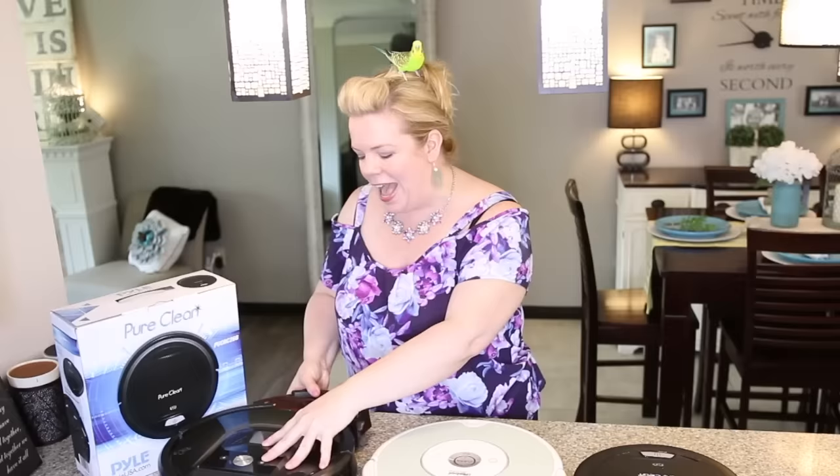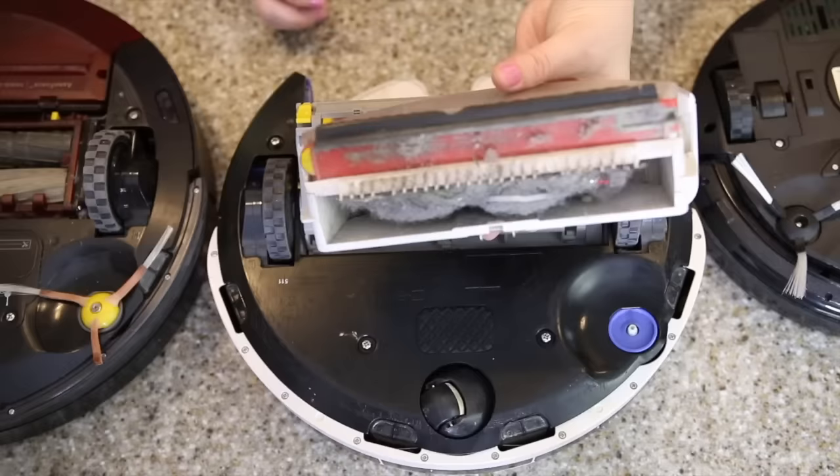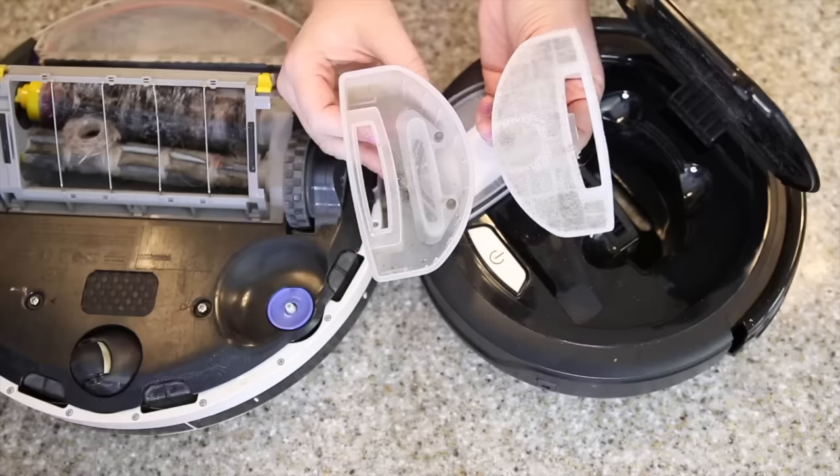Let's talk about cleaning them out. Both the $1,200 Roomba and the $300 Roomba have the same size dirt compartment — if you take a look, I forgot to empty this, but same size basically. They also let you know when they're full with a beep, and the more expensive one says 'please empty your trash bin.' That's actually a really nice feature. The downside of the Pure Clean is that the actual dirt compartment is teeny tiny, so you're going to have to remember to empty it probably every couple of days, because if it gets really full it's going to block the filter and just not pick up anything.